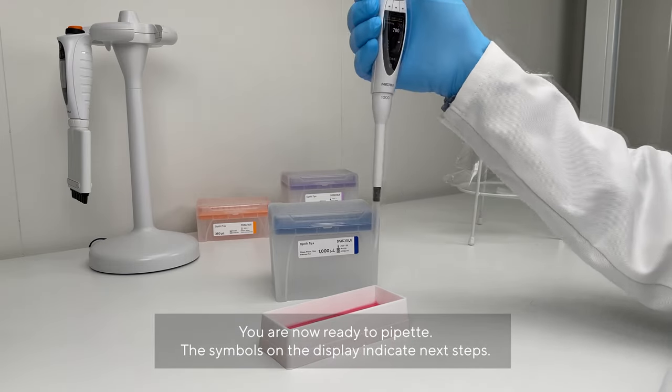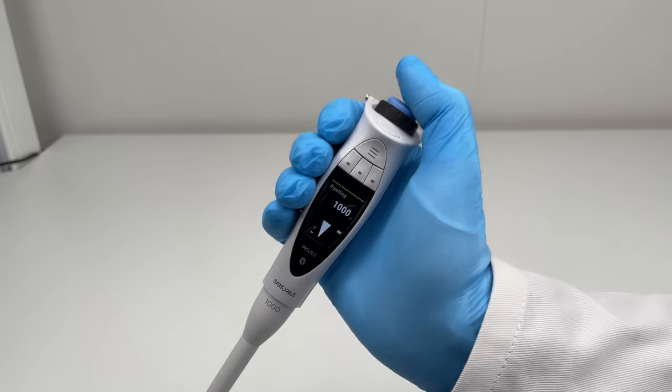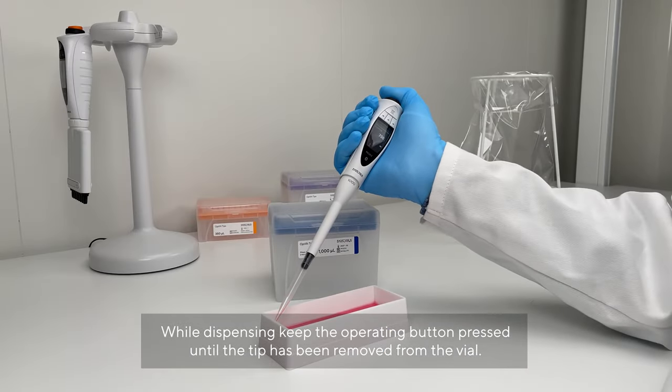You're now ready to pipet. The symbols on the display indicate next steps. While dispensing, keep the operating button pressed until the tip has been removed from the vial.